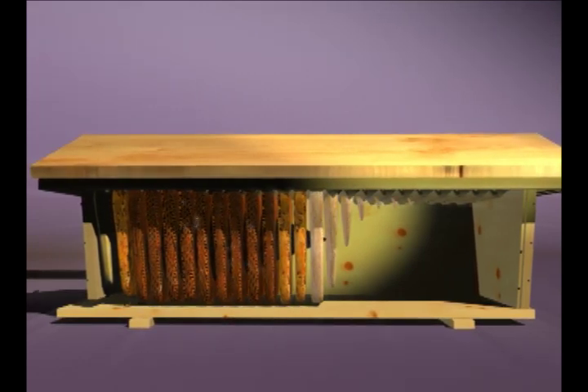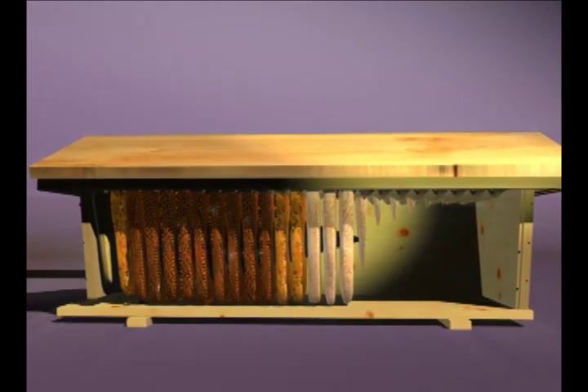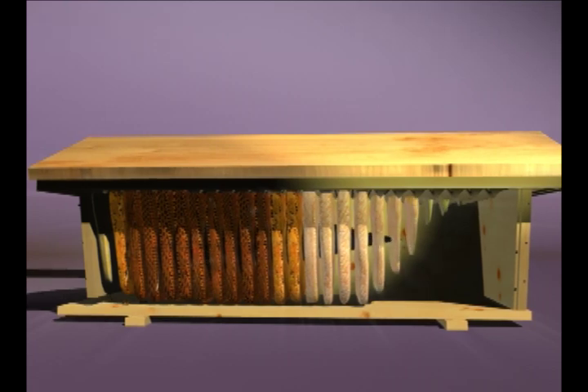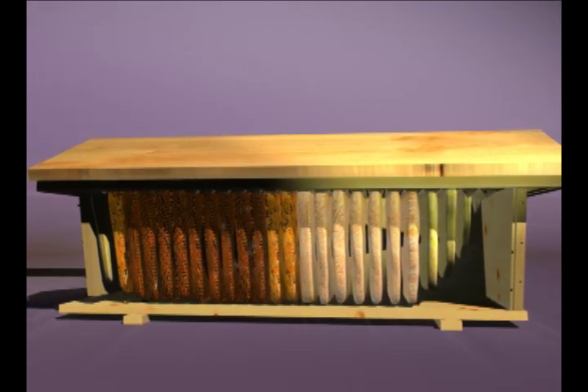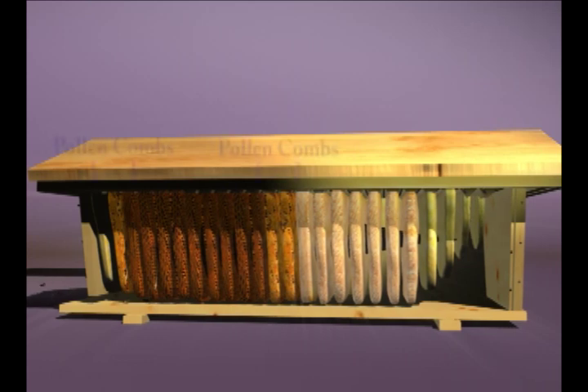The queen begins to lay eggs in the brood nest and the colony increases in size. As the season progresses, the bees will begin extending the brood nest out in roughly a teardrop shape. Large sheets of collected pollen are located near the brood nest, seen here as bright orange combs. As the nectar sources become abundant, the bees will begin to store honey in capped cells, filling up the back of the hive with honey stores for winter.